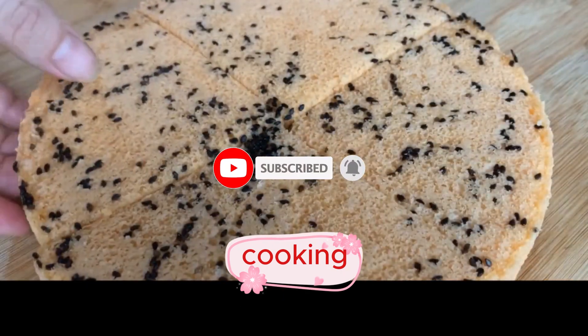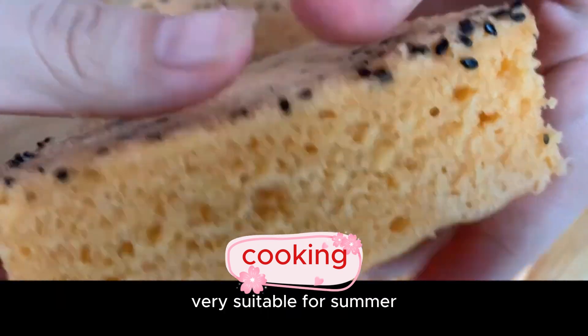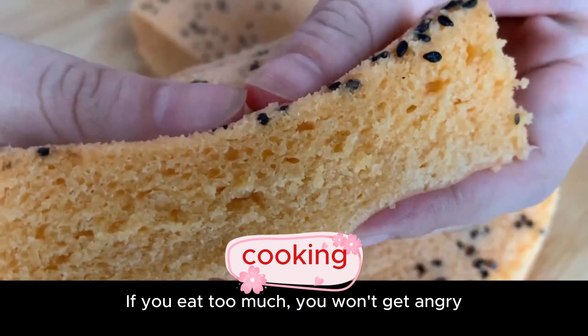Using watermelon to make this steamed cake is really beautiful and delicious. It's very suitable for summer, and if you eat too much, it won't make you feel overly full.